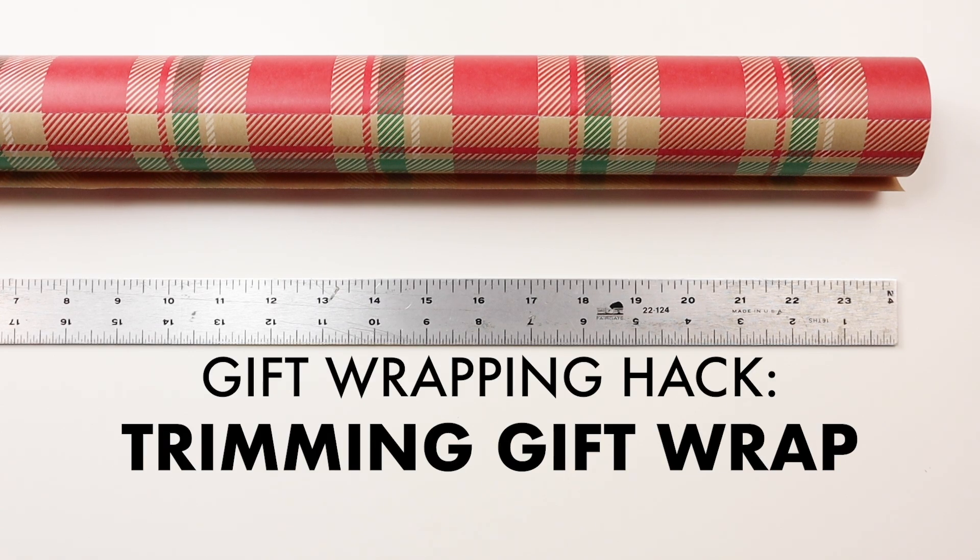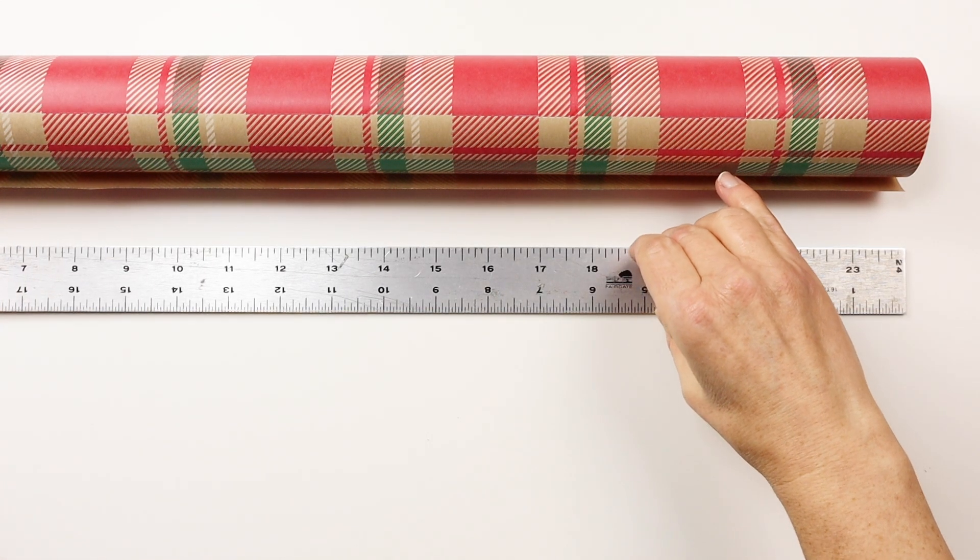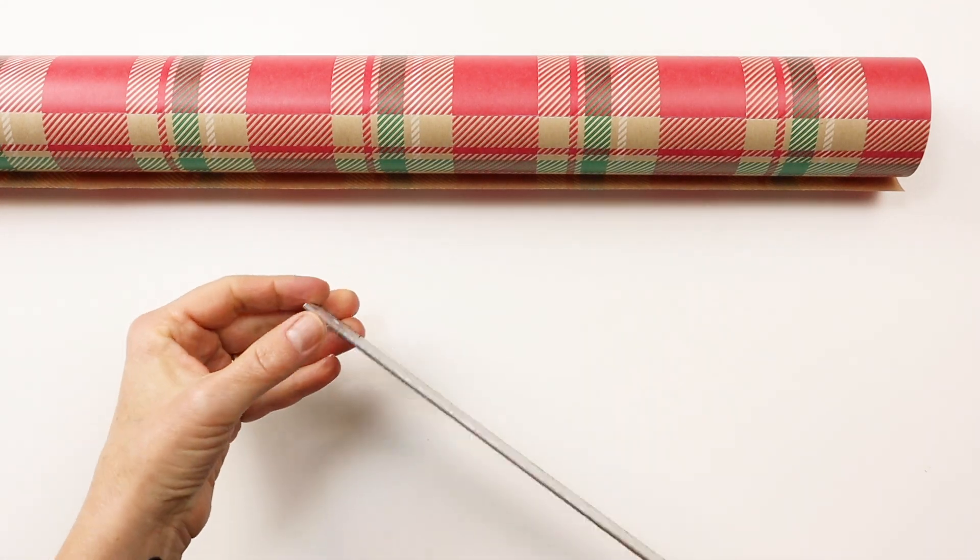Hi, I'm Priscilla Medders with Nashville Wraps. Today I want to show you a really quick gift wrapping hack for trimming your paper. This is a cork back metal ruler. You can find these at any art supply store.